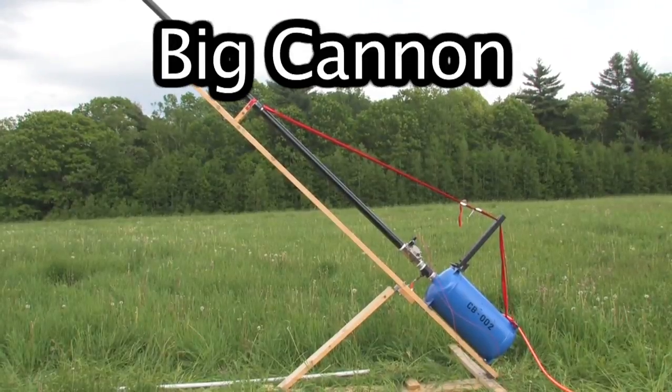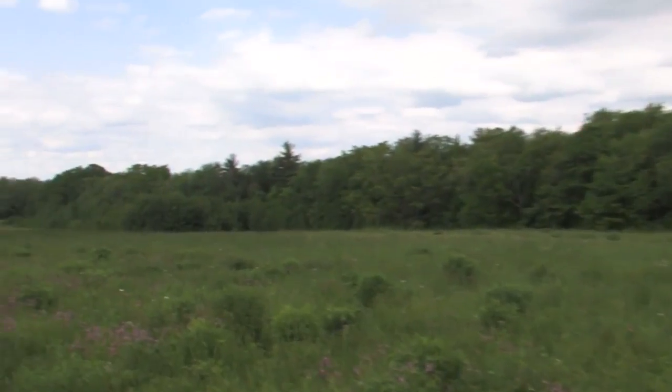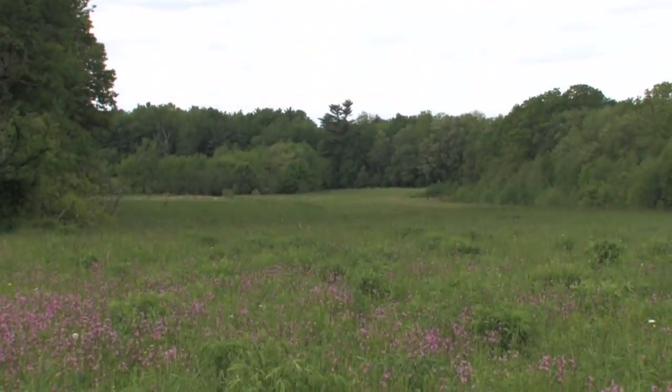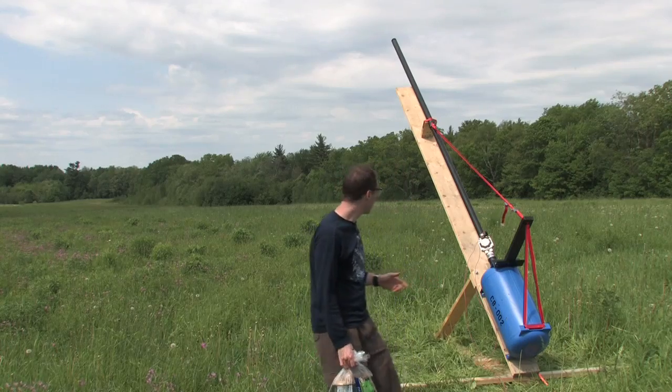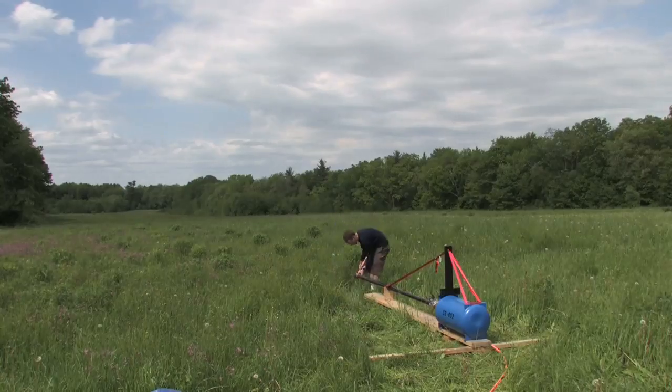We found an airfield — a grassy airfield — and the owners are nice enough to let us use it for cannon testing. We're headed out there now and we're going to see how well these things work. We're at 50 psi and I'm going to try putting a potato in and we'll see how far it goes, then we'll up things from there.